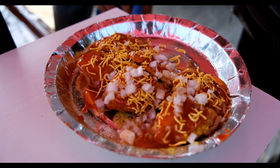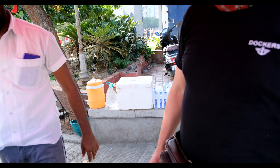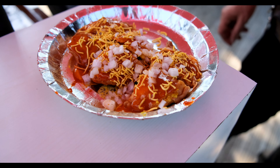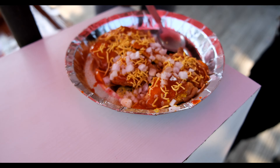This is the yellow chutney — this is a special chutney. This is also garnished with chutney and onion. So this is the dish of Gugra. I like the shape of the Gugra actually.